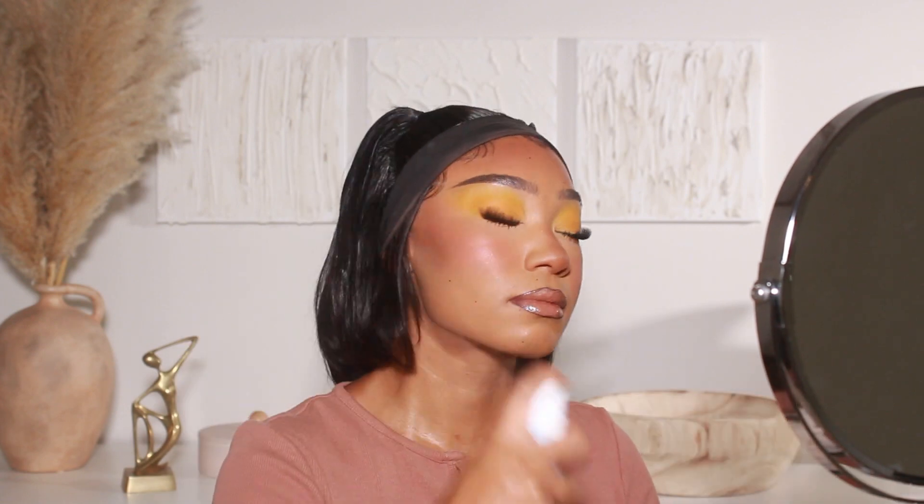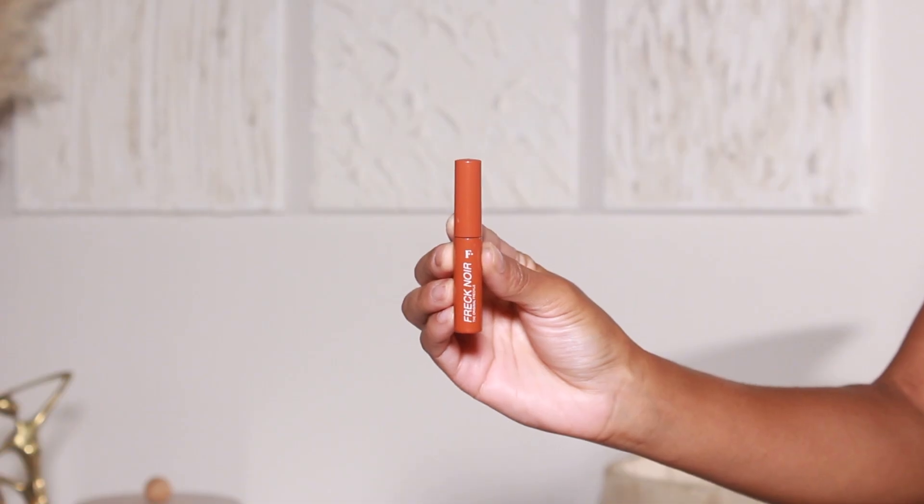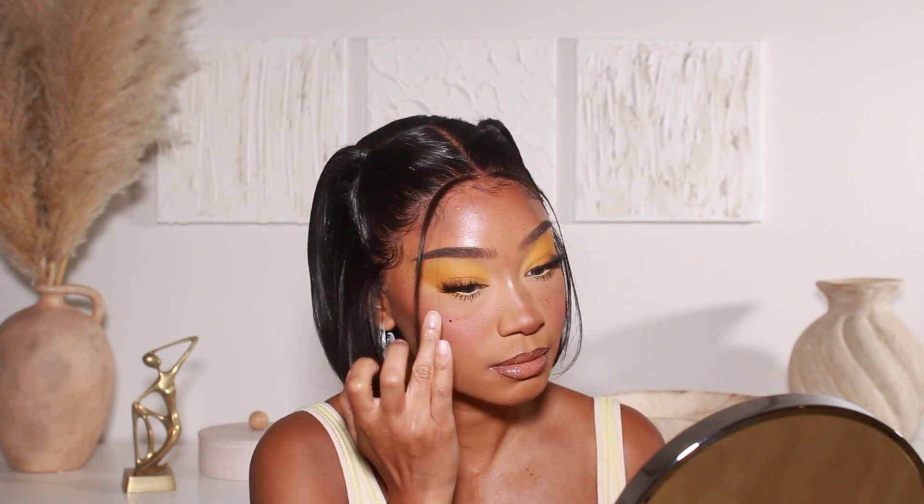To set this makeup, I'm using two setting sprays: one from Peach and Lily — their Glass Skin Veil Mist — to give the skin a little glow, and then ELF's Stay All Day Setting Spray to really make the makeup hold for the rest of the day. For the final touch, I added some freckles using Freck Beauty's freckle makeup in shade Noir on the bridge of the nose and a few on the tops of the cheeks. And that is the finished look! I hope you guys enjoyed today's hair and makeup tutorial. If you have any summer looks you think I should do, leave them in the comments below. Don't forget to give this video a thumbs up and subscribe — I'm so ready to have some sushi. Thanks for watching, I'll see you in the next one!